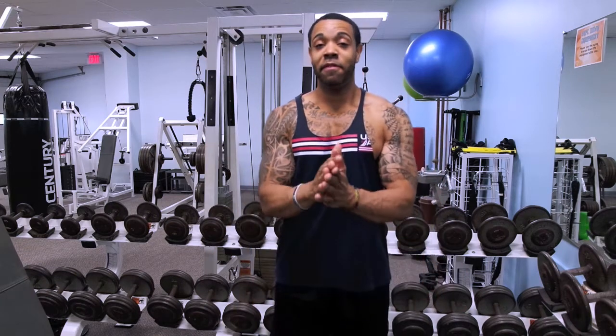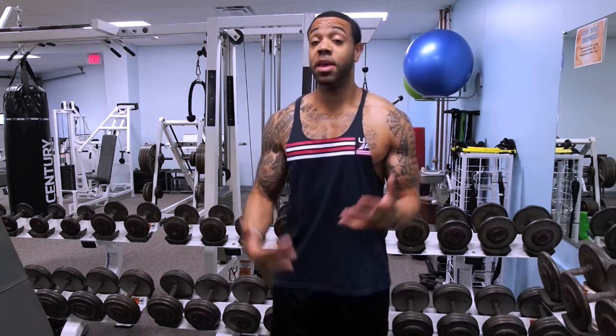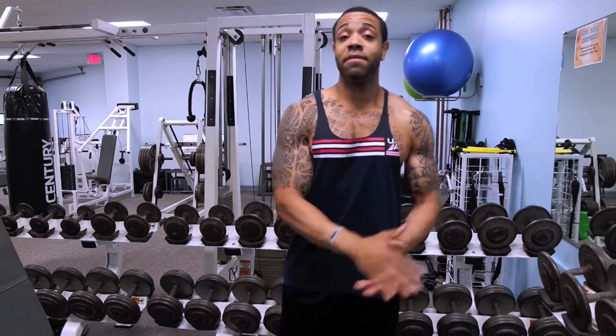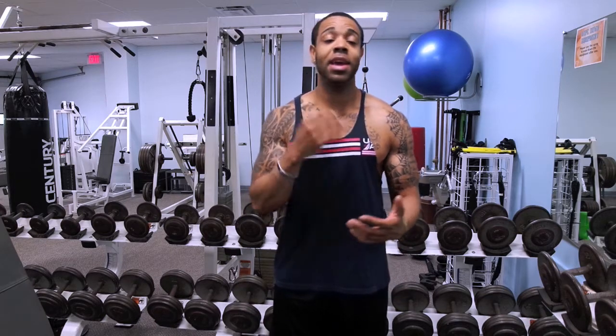Without further ado, let's get started. I like giving you guys tips on what actually works for me to make the most gains I've made in the past four to five years of training. Let's say you're at the gym, pressed for time, and it's biceps you want to hit — all heads of your biceps.